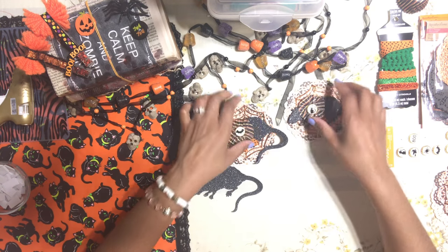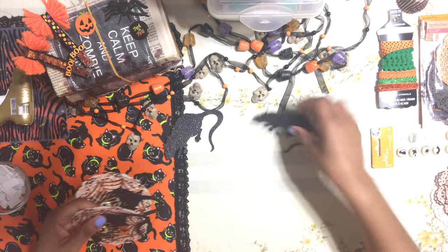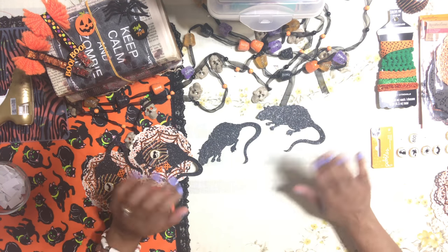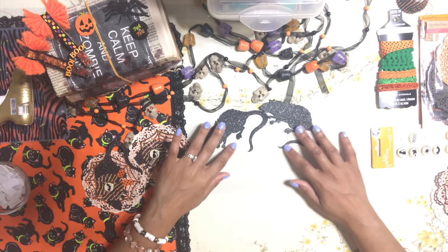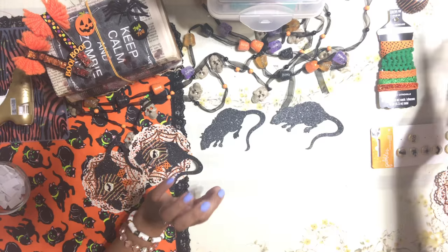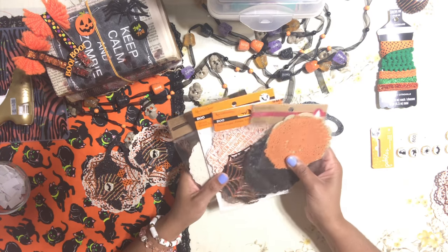We're not going to do much to be honest — this project is going to be super quick because all we're doing is layering. That's it, just layering. What I have here is a whole bunch of assorted doilies.